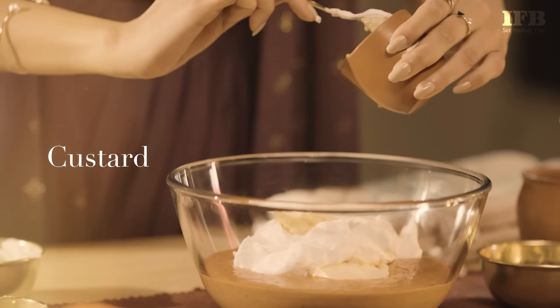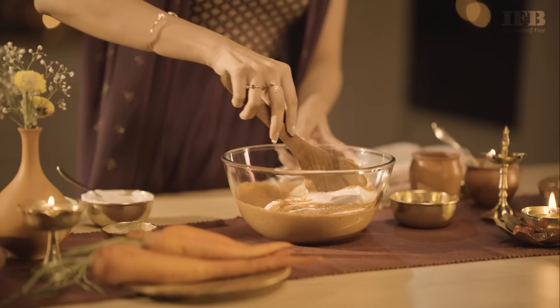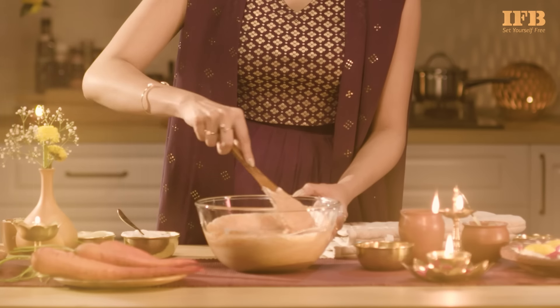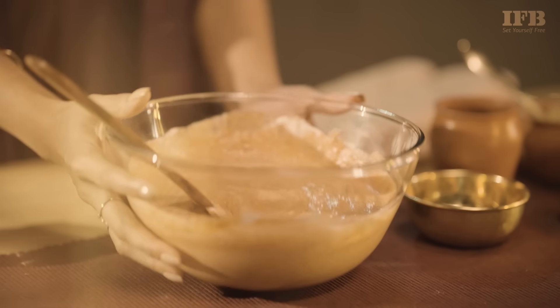With all three ingredients in, we have to mix everything up well into the Gajar Halwa and let them all combine properly. After that, we put it in the fridge for a bit.